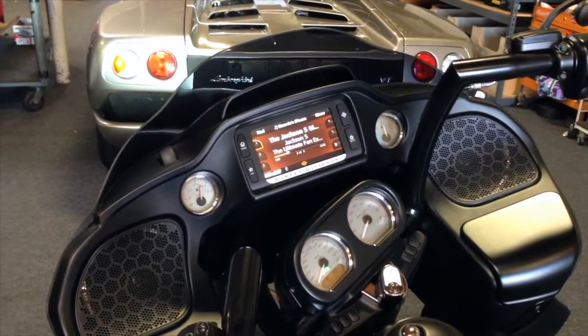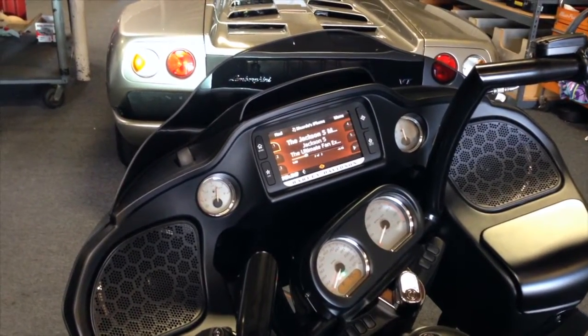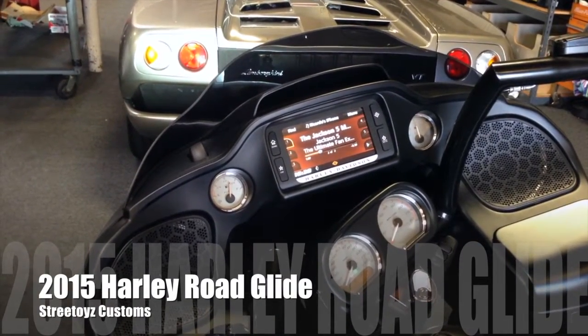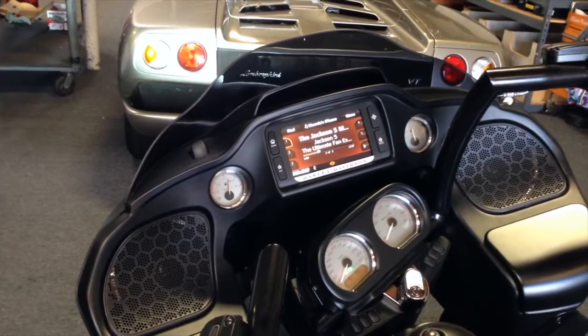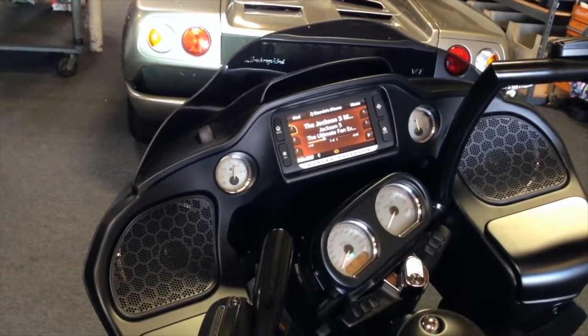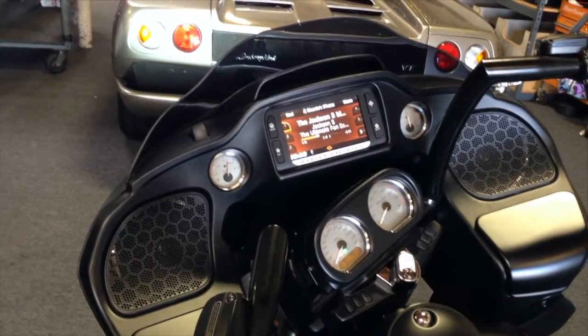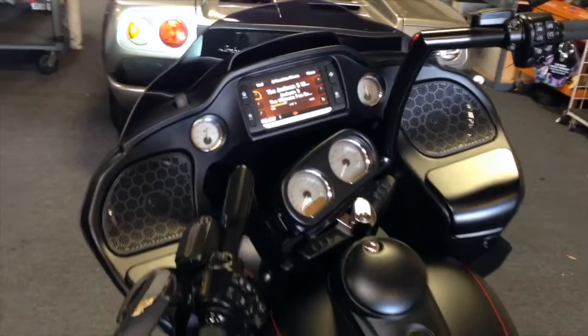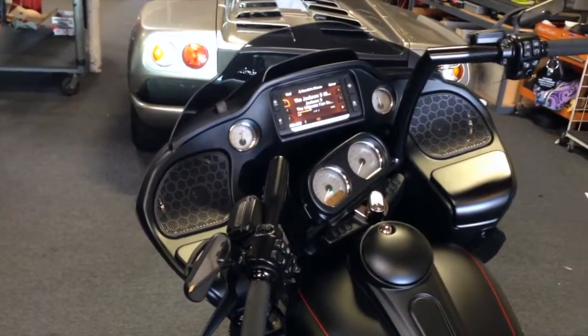This is Skip Fitch from Street Noise Customs, and this is the 2015 Harley-Davidson Road Glide. This is the first one that we've done. There are some challenges definitely to this bike, but we are as usual always able to create an incredible audio system on many different price levels.